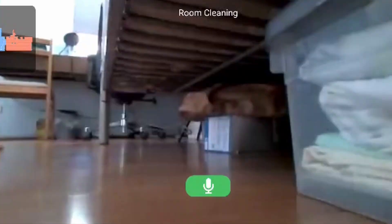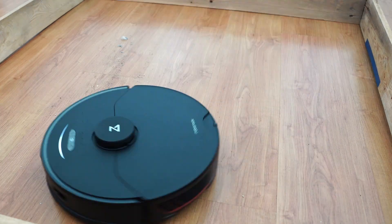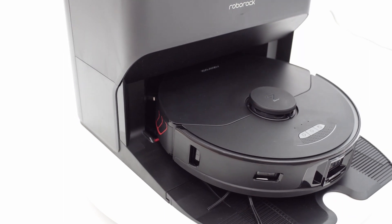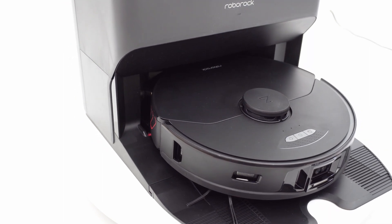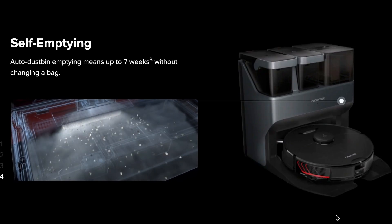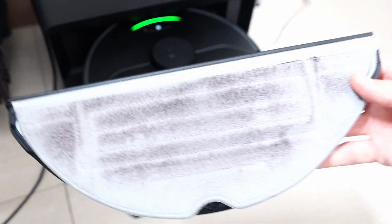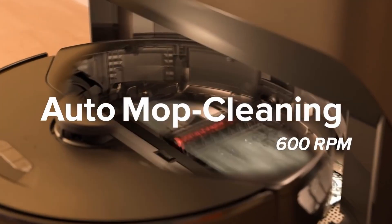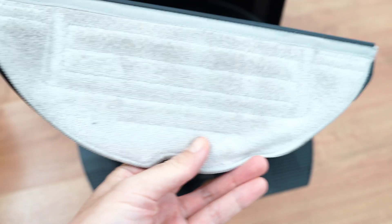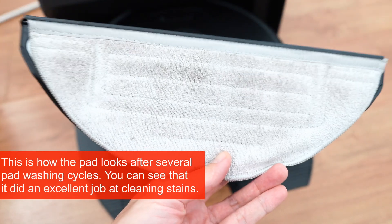I've spent the past week testing these upgrades and how these new features translate to real-world performance. The S7 Max V Ultra is Roborock's latest flagship combining two features previously available in different products. The biggest upgrade is the base station that not only empties the robot's dustbin but also washes the pad, meaning consumers don't have to remove the pad as often. This was how the pad looks after the pad washing cycle after doing the mopping test on red wine and coke stains.